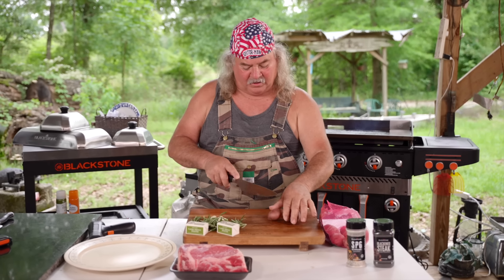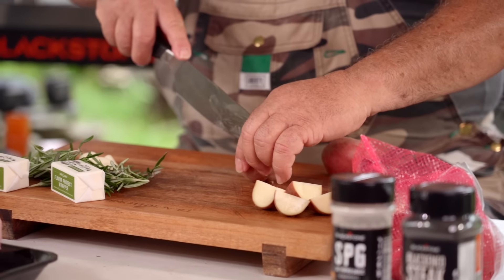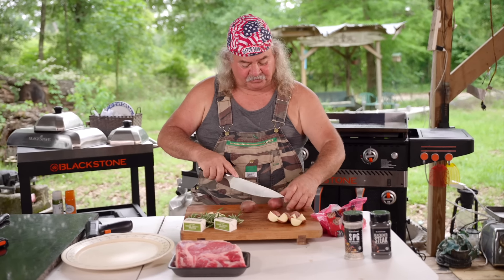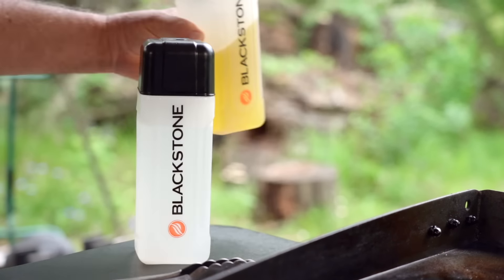Y'all, we're gonna cut these taters up. I love these little red potatoes. We're gonna just cube them up a little bit — not too much, but a little. We're gonna put some butter on them, a little salt and pepper. These potatoes we used to cook all the time because we raised our own. Grandpa and them would raise them — they called them new potatoes. Oh, they were just so good. If you can't get these little red ones, use whatever you want. Don't make no difference. Ain't that pretty? Let's get these a-cookin', y'all. I'm gonna squirt a little oil on here to slick things up, and get them taters on.